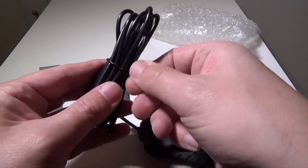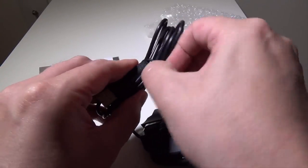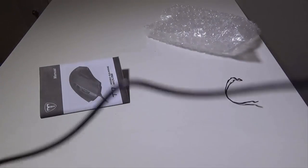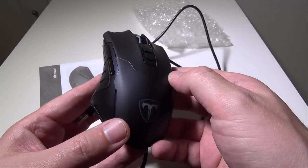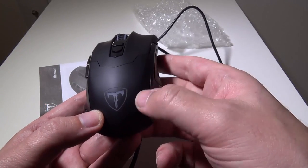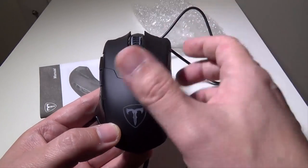Basically what you're going to get here is obviously your USB connected wired mouse. Fairly nice long cable on this as well, and I do like the build quality on this. They have it listed not as Tomoko but as Thunderbird under their website, and it is the T7.